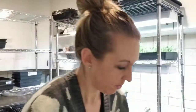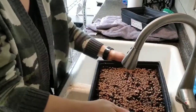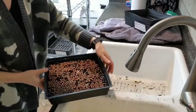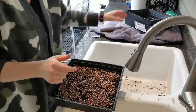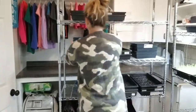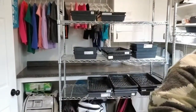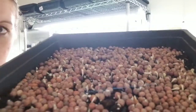Today is day three on the peas. They are not doing anything yet. We're going to water them, cover them, and put them back on our stacking shelf. Today is day four on our peas — they're finally sprouting. Water these, cover them, put them back on the stacking shelf.